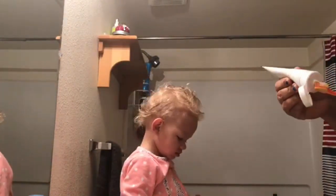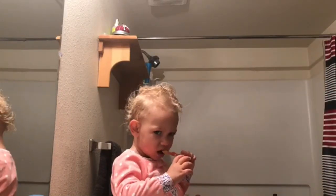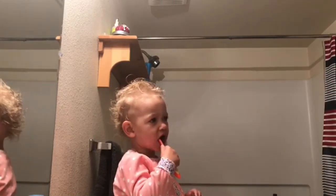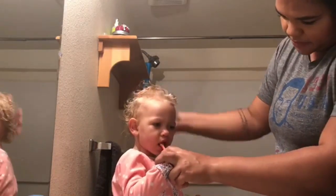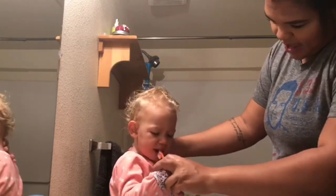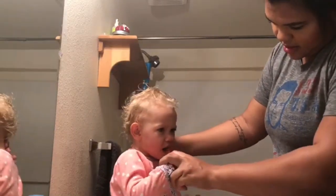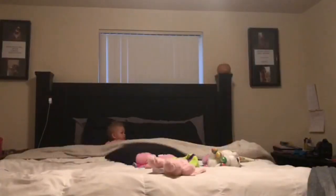I've been using Hello toothpaste for her. We use it every morning and every night. I love it — it's safe to swallow, so she is learning with it, and she loves it. It's watermelon flavor. I'll have it linked down below so you don't have to look it up yourself.